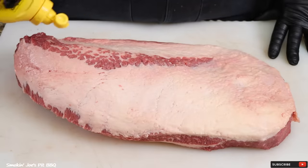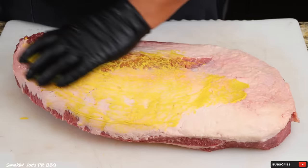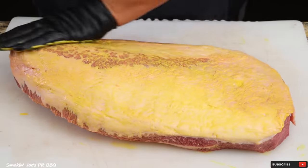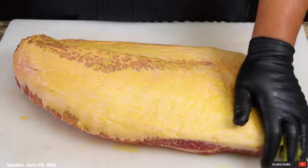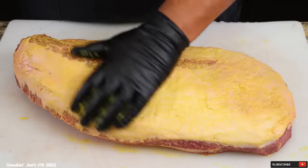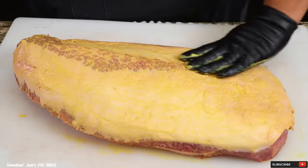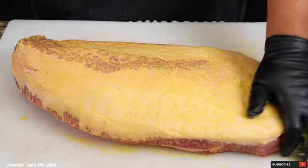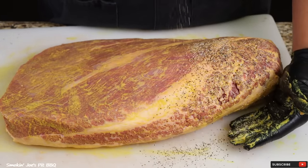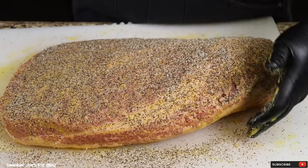Alright, let's season up our brisket. I'm going to add a little bit of mustard as a binder. I love using mustard as a binder — as I've mentioned in a lot of my videos, I feel that mustard really grabs hold of the rub and you get a really nice bark on your brisket. You can go either way: if the surface is nice and moist, you can do without a binder, but I've had pretty good luck using mustard. Let's apply our SPG seasoning — pat your rub down and don't forget your edges.